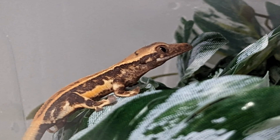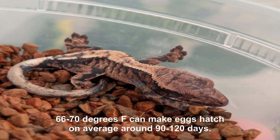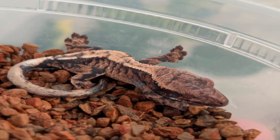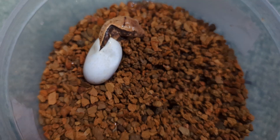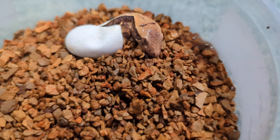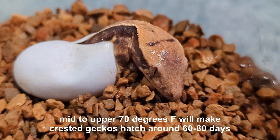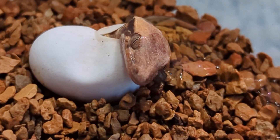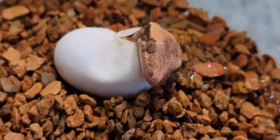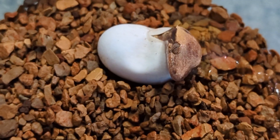Now, if you incubate their eggs on the cooler side, they're going to take a little bit longer to hatch, but the geckos tend to be more robust — they're larger when they hatch and usually healthier. If you incubate them on the warmer spectrum, they will hatch faster, but they're usually a little bit smaller. So it's probably best if you fall somewhere in the middle or err on the slightly cooler side. I know it takes more patience, but the results are worth it.